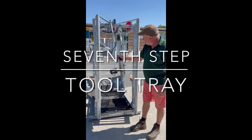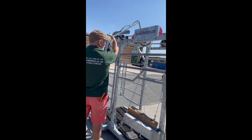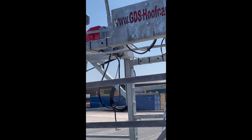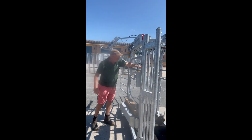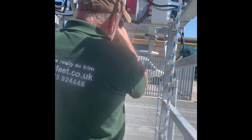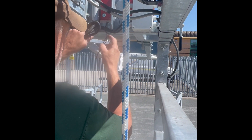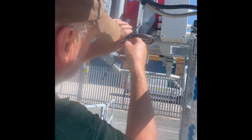This is your tool tray. It will come like this; what you have to do is lift it up and it has to go in this hole up here so it can swing right. Pull the cable down. Once you've got it into place, you're going to cable tie this cable here up out of the way.